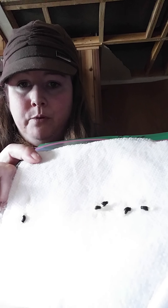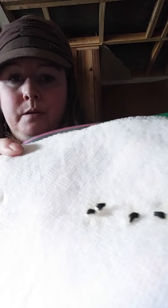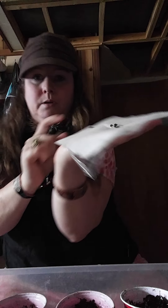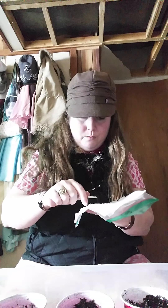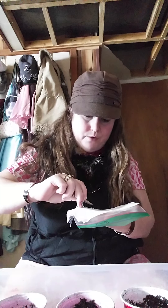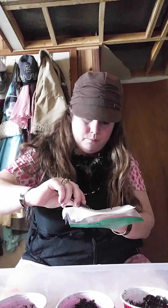Hi! So now we're going to be planting our seeds. As you can see here we have lots of little borage sprouts ready to be planted. Borage is a herb — it tastes a lot like cucumber. People really like it because it tastes like cucumber. You can put it in salads or just eat the flowers. The flowers are really pretty little blue flowers.